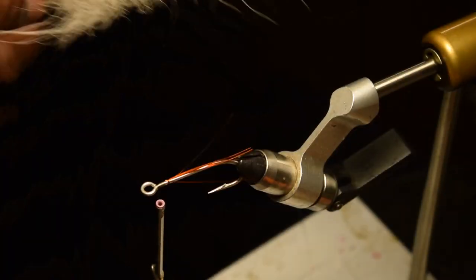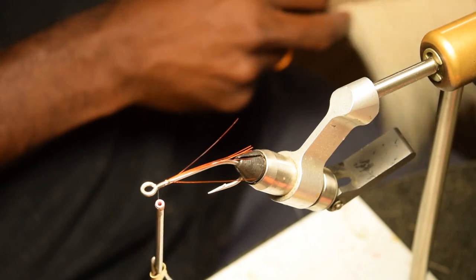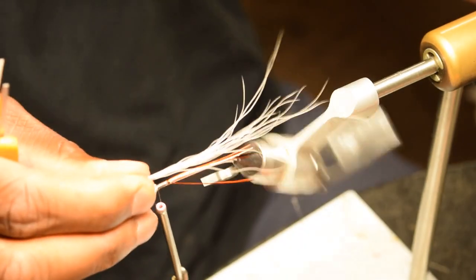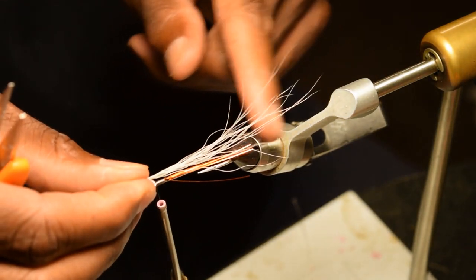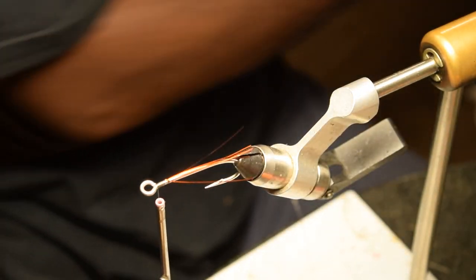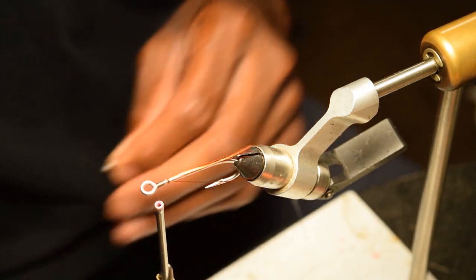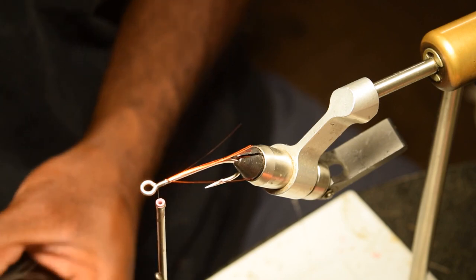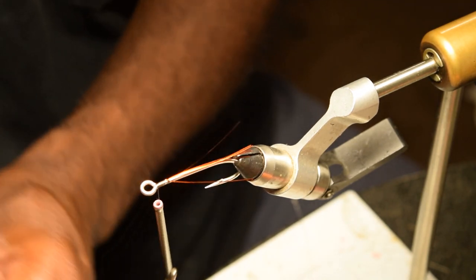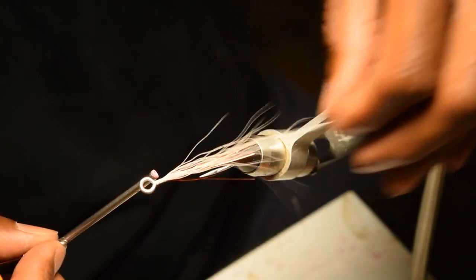Next thing is bucktail — white, natural. This is an attractor. It is a lure, it is a jig, it is a whatever you want to call it. Very sparse. We're going to make sure that this comes just past the flash there. These catfish tend to like some flash in it. A lot of people don't know, but catfish are actually pretty visual — they don't just smell stinky stuff and only eat stinky stuff. That's an absolute misnomer. Catfish have very good eyes. So we're going to put that on there.